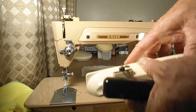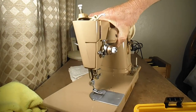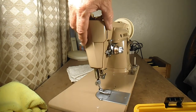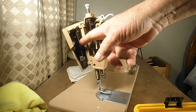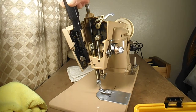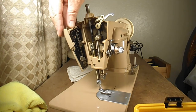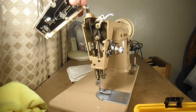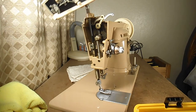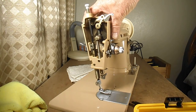With that part off and set aside, I move on to the face plate, also known as the nose cover. With the arm top cover off, this swings open and there's a thread threading diagram inside. There are two little pins in the face plate that it hinges on, called the face plate hinge pins. The face plate can now be lifted and moved aside, and here are the little face plate hinge pins.